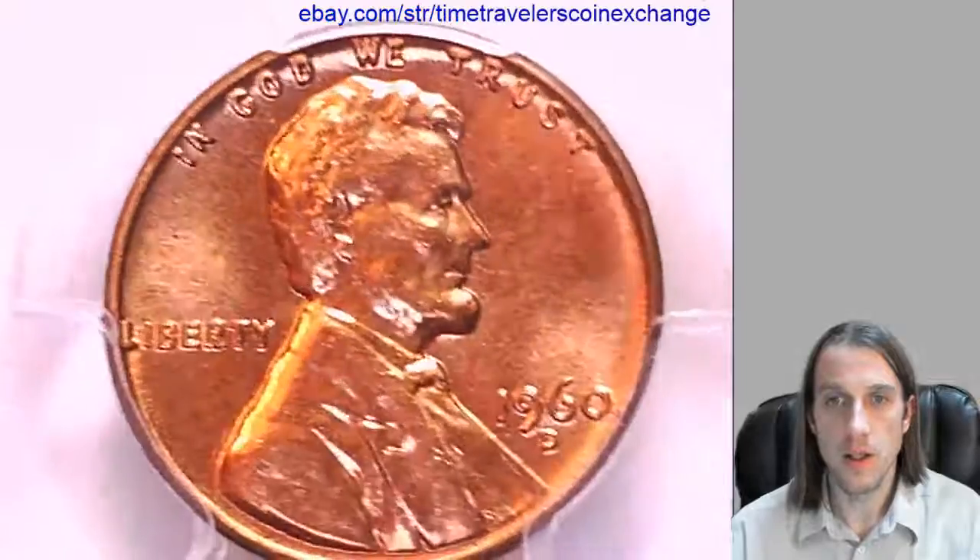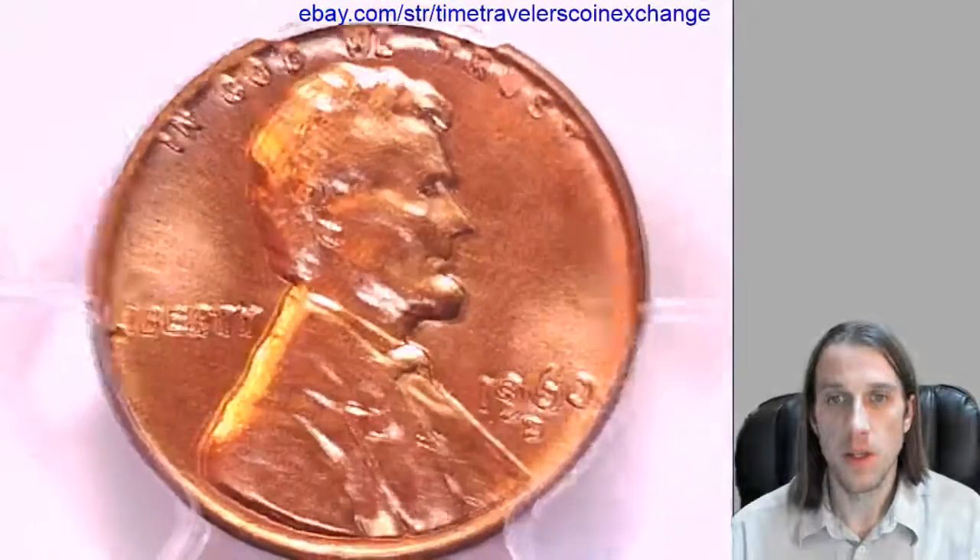Take a look at the front. We'll flip it over and we'll look at the reverse.